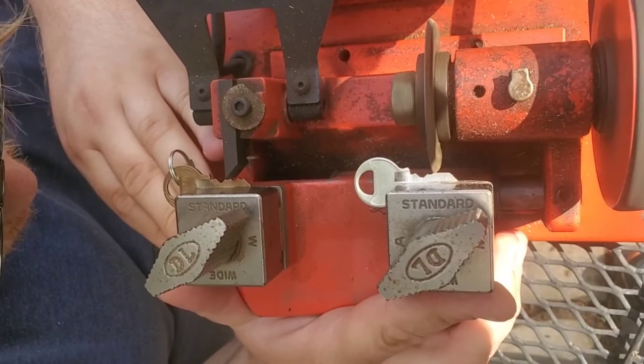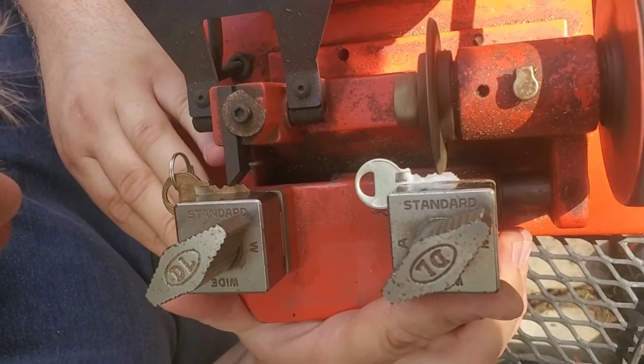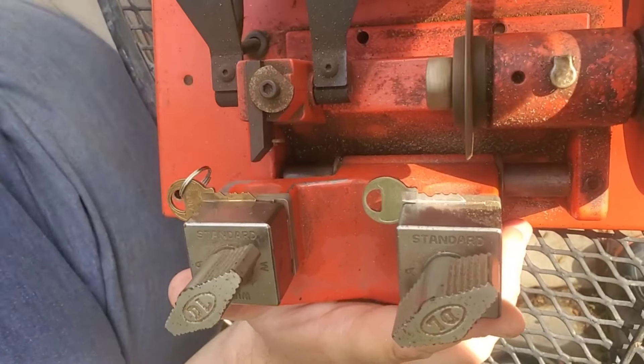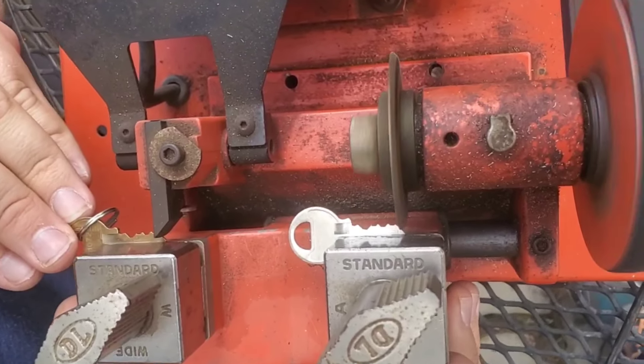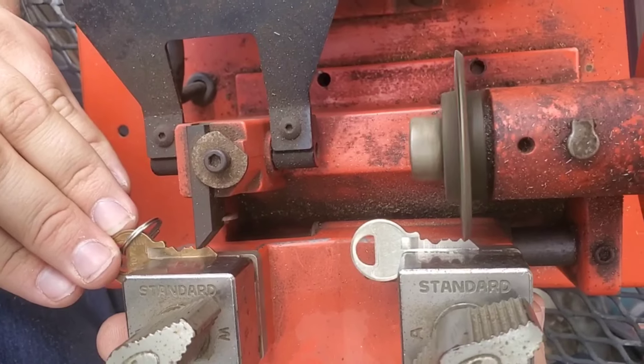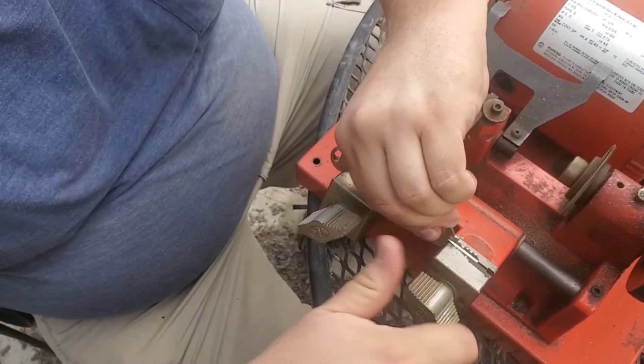You can see it's cutting through very easily. Most of the keys are made out of brass so they cut really easily. The first path is done. It seemed like a good idea to go backwards over it one more time to make sure you didn't miss any high spots.